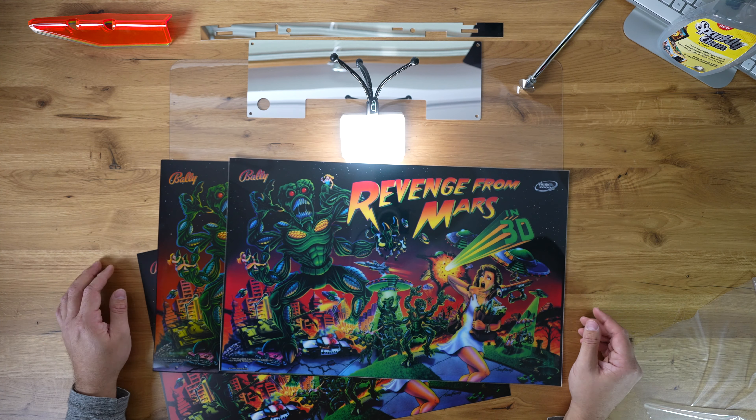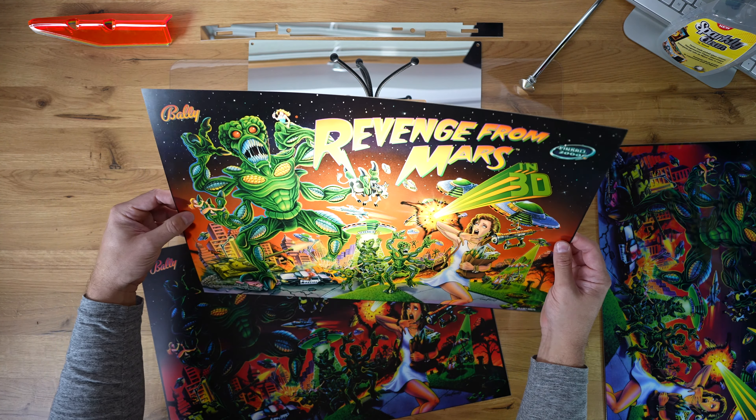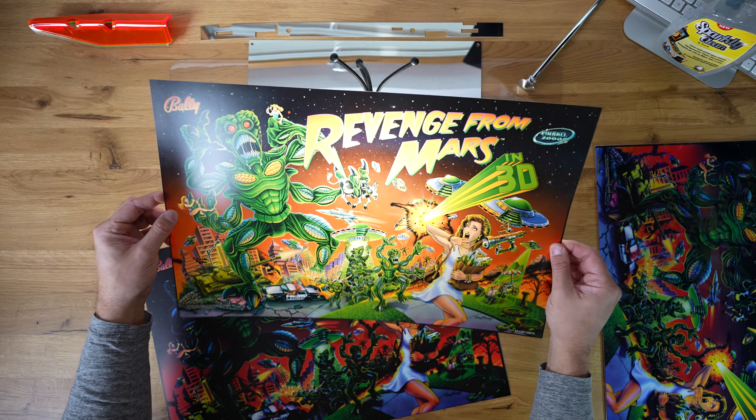So this is the remake printed on PETG. This is the original translite from 1999. And this is the remake printed on backlight material, which is the budget version of that translite.